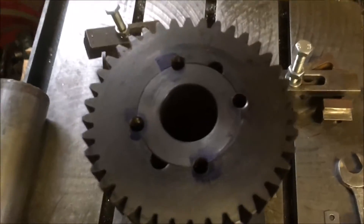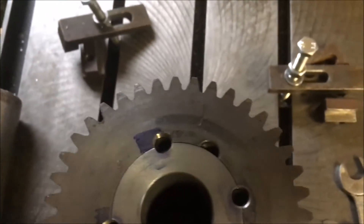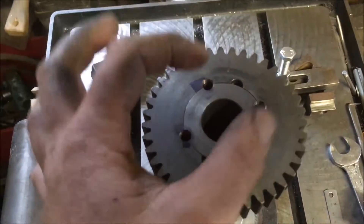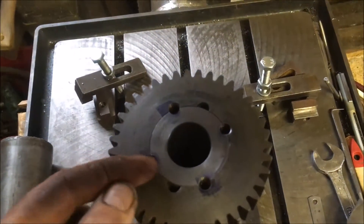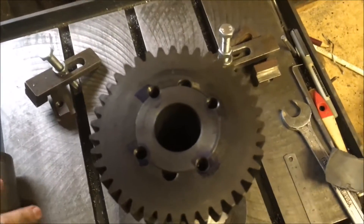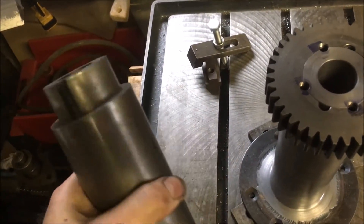So that job's done — the grub screws are sunk nicely below the surface. There's actually a collar that sits over the top, which is screwed onto the shaft and clamps down, so there's no chance of them actually coming out anyway.